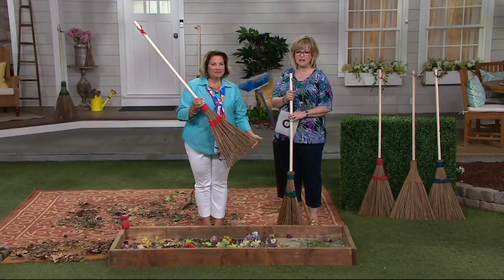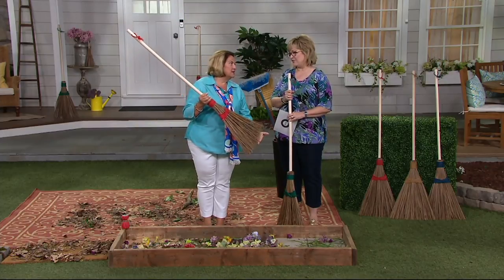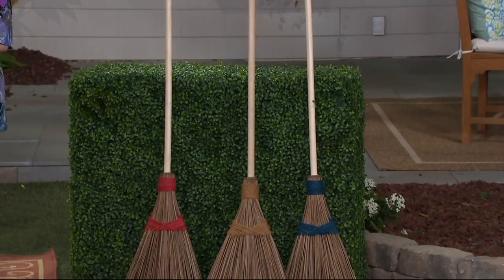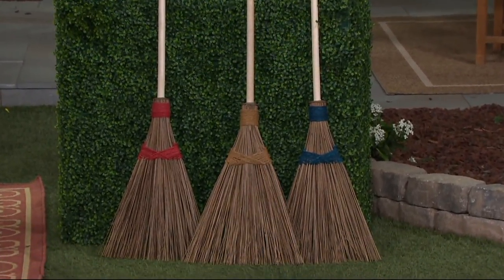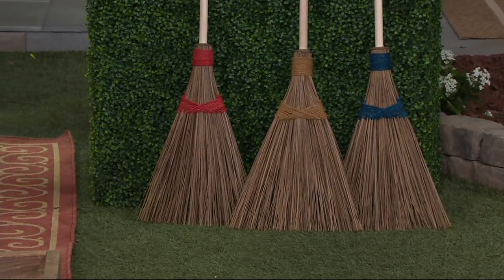How much do you sell this for at the garden shows? They're worth every penny — between $30 and $40. I know, because I've seen them there and I'm like, I got one a lot cheaper than you people.